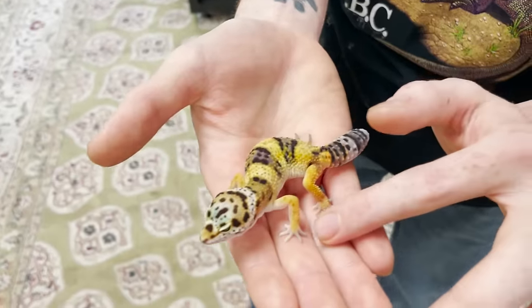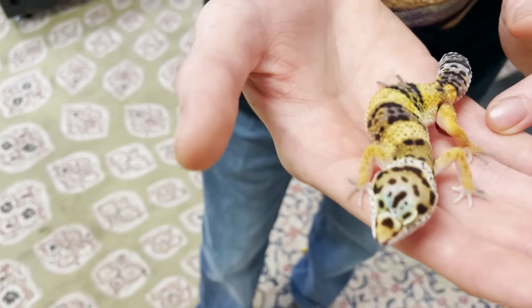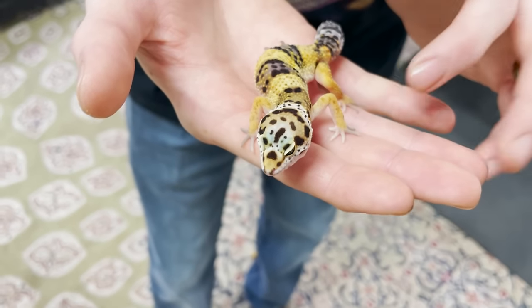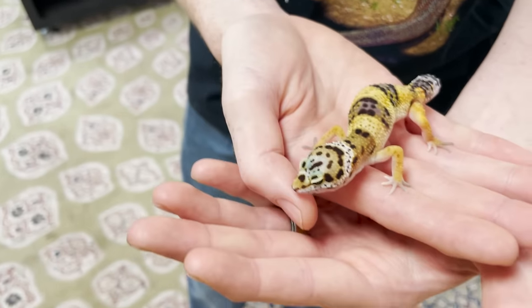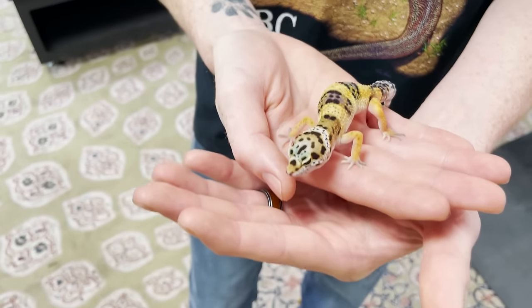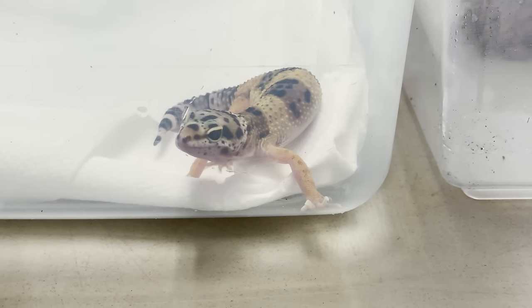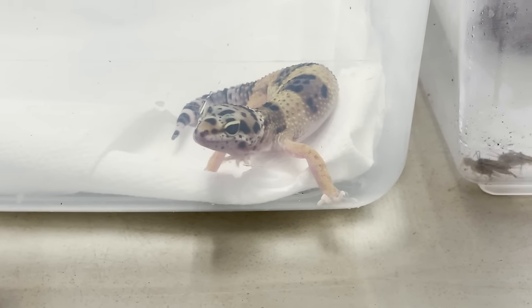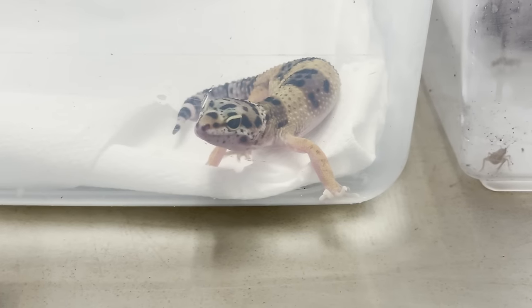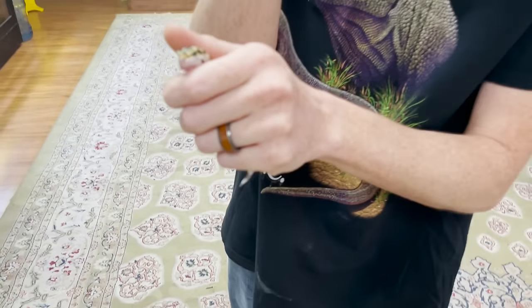Number one, look at all the toes — there should be a total of five toes on each foot. Leopard Geckos, when they have bad sheds, can get shed stuck, and it can make their toes fall off from the consistent pressure of the dead skin. You also want to look at their eyes to make sure we don't have sunken eyes. If they're dehydrated, they'll literally look like they have raccoon eyes.